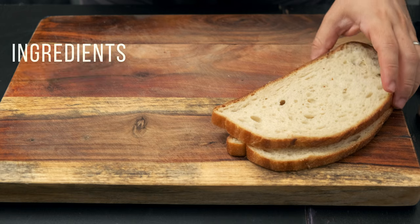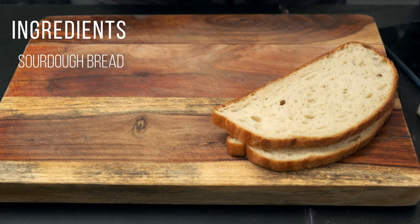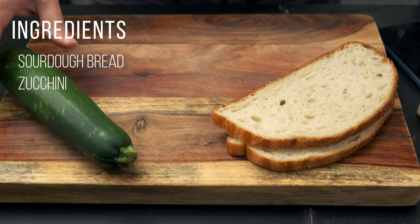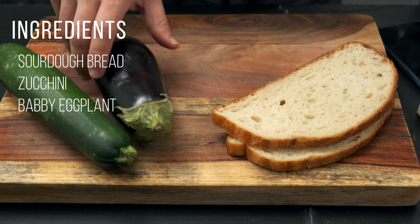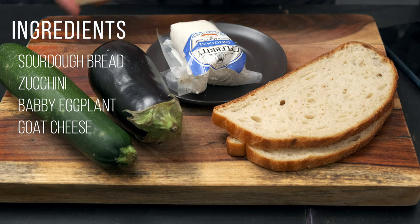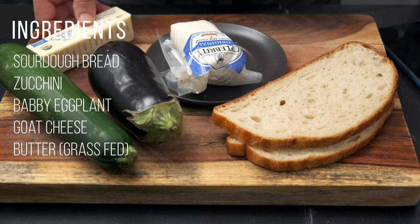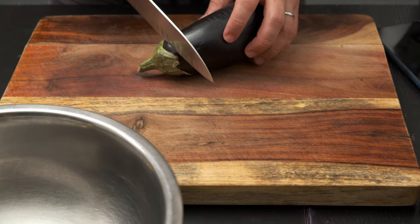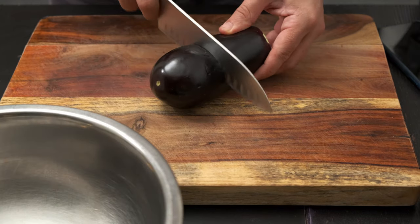So what do we need? First, some organic sourdough bread. Second, some zucchini. Third, we have baby eggplant. Fourth, some goat cheese, and finally some good butter — I prefer grass-fed.